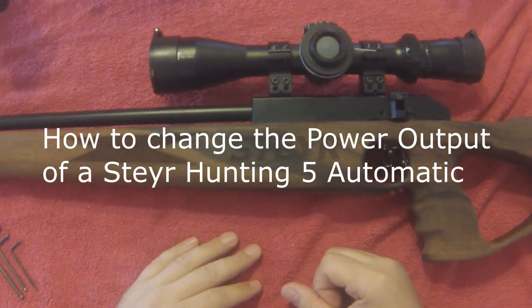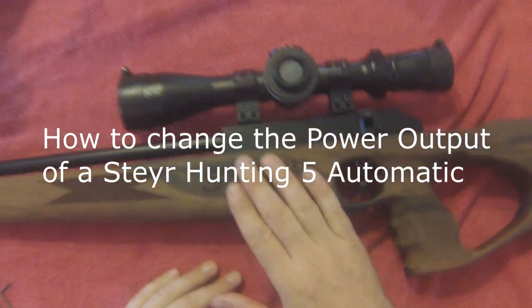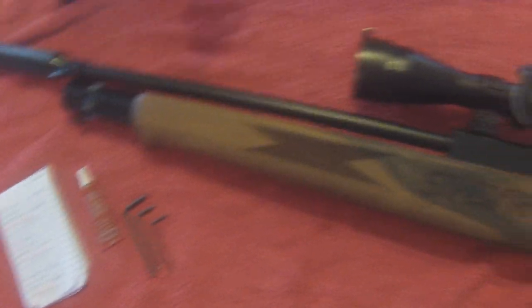In this video, I'm going to show how to change the power settings on your Steyr Hunting 5 automatic. This is the Scout version, but it's the same for the regular version as well.